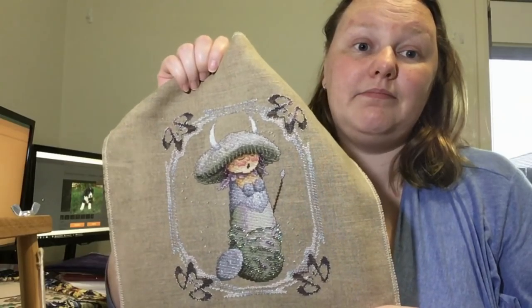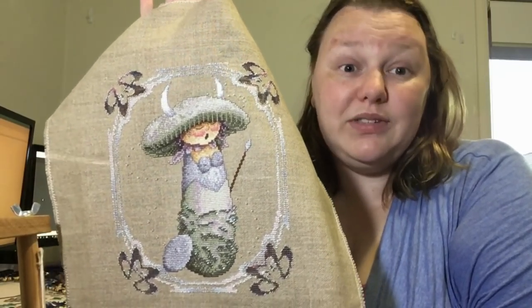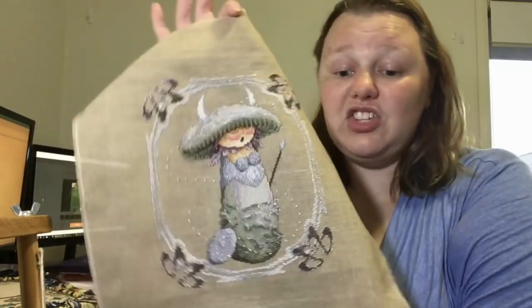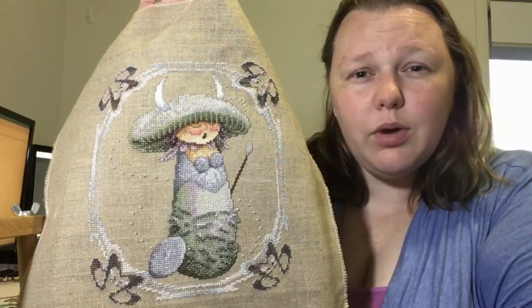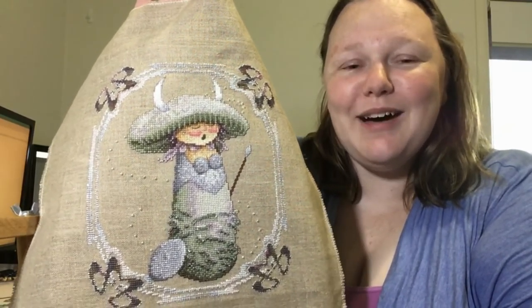She was 70 hours of work — more than that Mirabilia full coverage mermaid. I didn't enjoy stitching her for about the last half; I got burnt out pushing to finish because I want to pass the chart on. Drew, do you still want the chart? We were going to do a swap — I'll message you on Instagram.